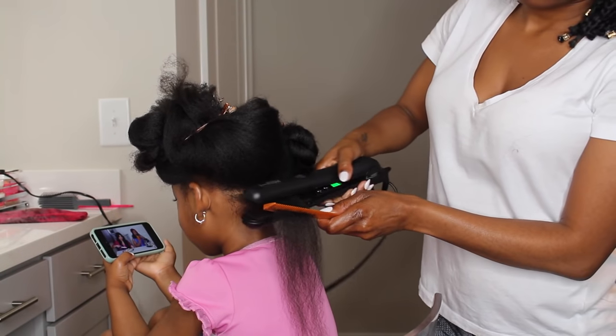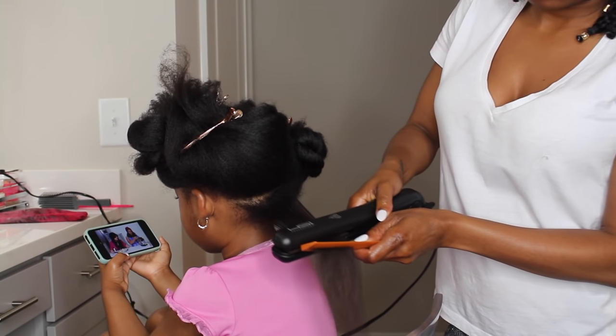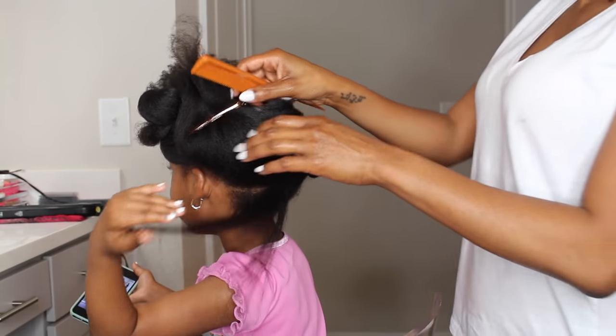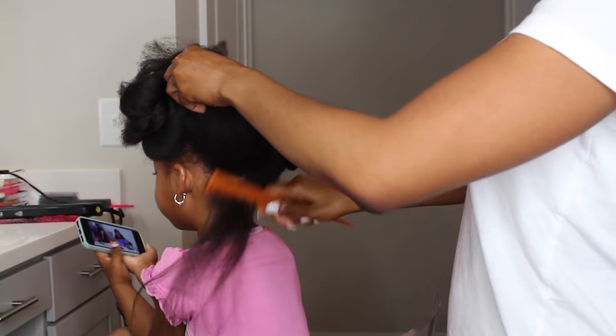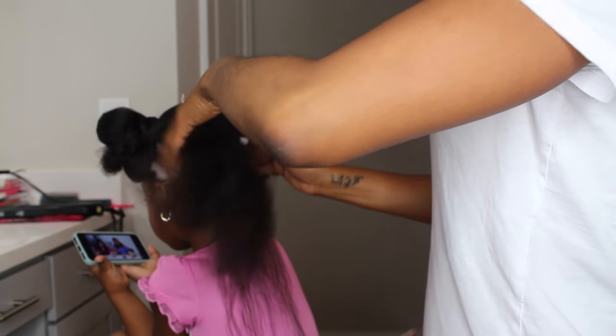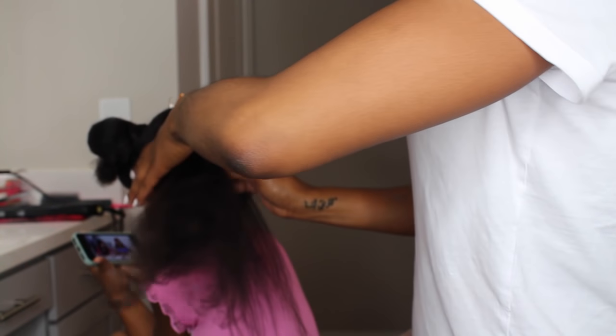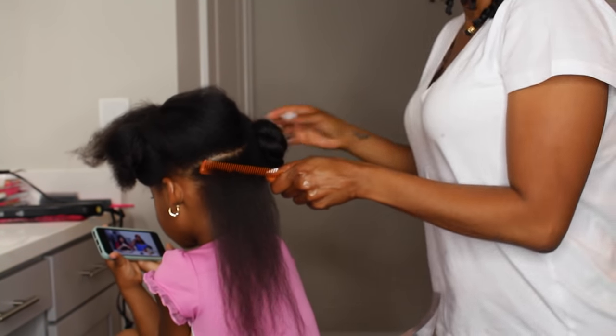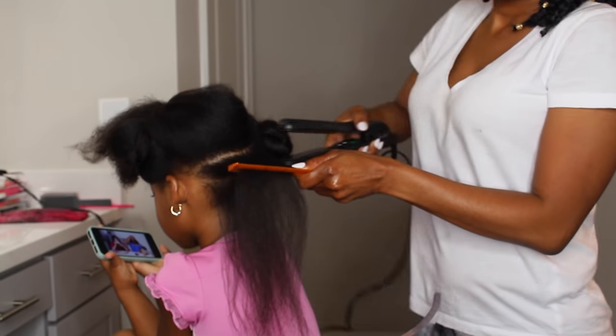Now I'm going ahead and flat ironing her hair. I went ahead and re-sprayed each section with the Taylor Beauty moisturizing mist prior to flat ironing, just to protect it from the heat. The moisturizing mist has a lot of good benefits which help protect from heat. I'm using the chase method, which is basically dividing the hair into very small sections.